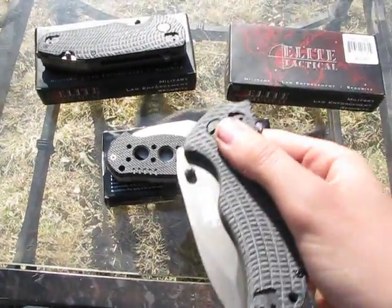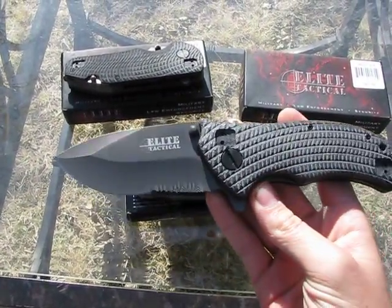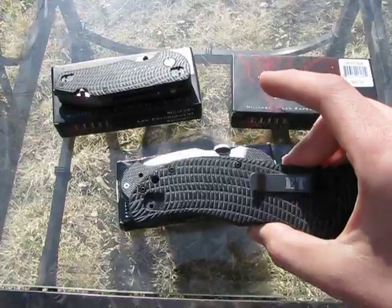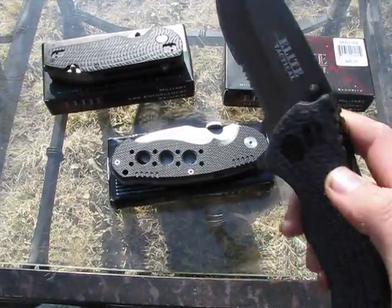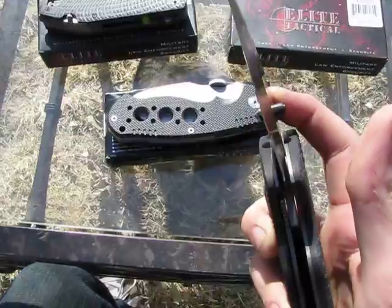And then we have the Elite Tactical ET3, which kind of looks like a clone of the Zero Tolerance 301. It even has the same handle pattern and the same pocket clip. And instead of ZT, it's ET. This one weighs 10 ounces, so it's a little lighter.